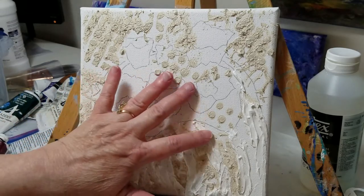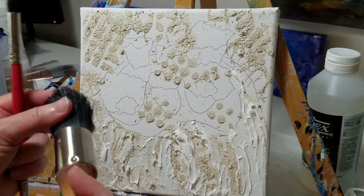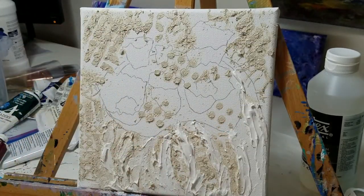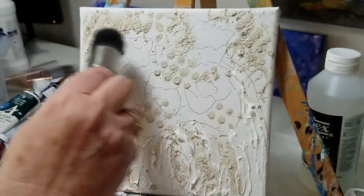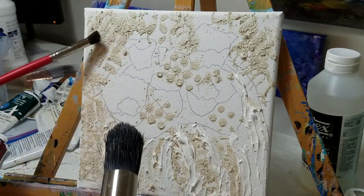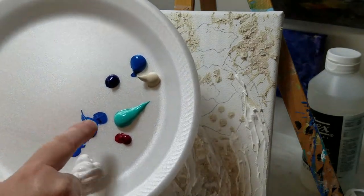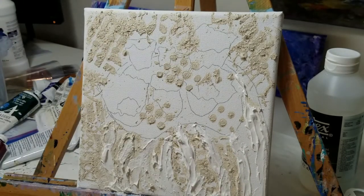My texture has totally dried and I'm ready to paint. For doing my painting I'm using a stencil brush, which works really well at getting down in all the different areas. It lays down the paint with soft edges. I'm also using my deer foot brush because it gets small areas. For the background you can use any color choice that you like. I'm using Titanium White, Cerulean Blue, Aqua, Alizarin Crimson, Titan Buff, and Phthalo Blue, and I think that should make a really pretty background.